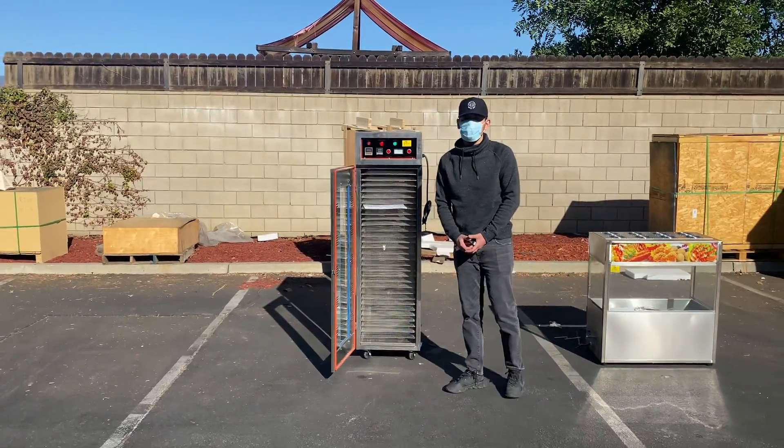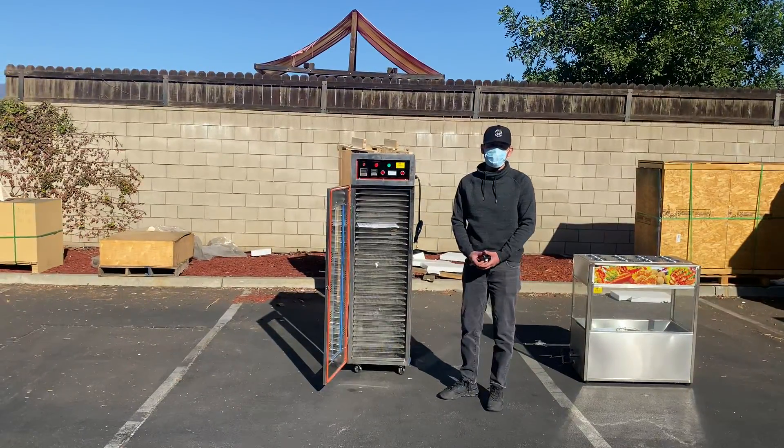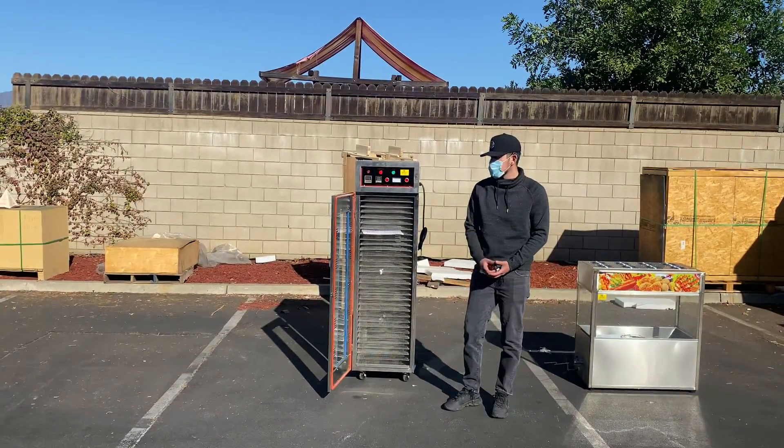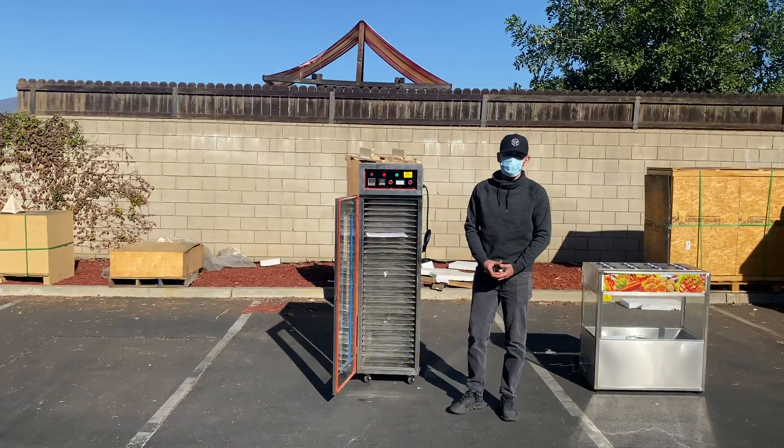That's going to be a little demonstration on this dehydrator. If you're interested in one of these units, go on the website fullerdepotusa.com — the price will be updated on there, including more info. If you have any other questions, you can also give us a call and we'll help you guys out. Thank you for watching.